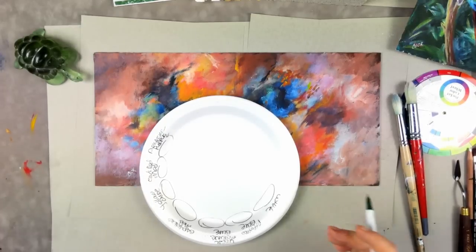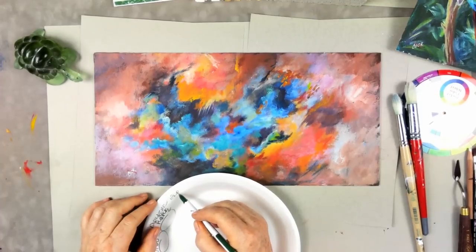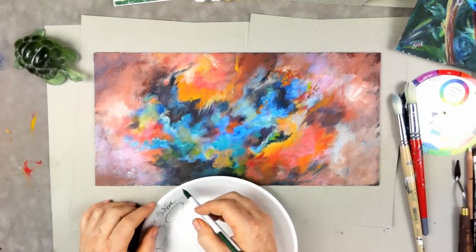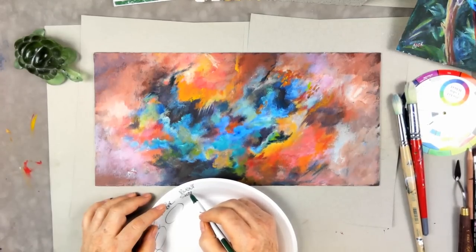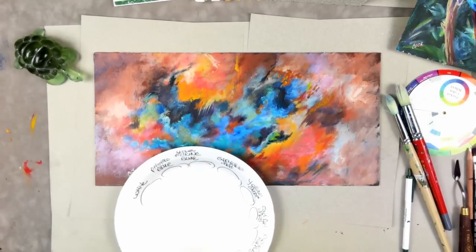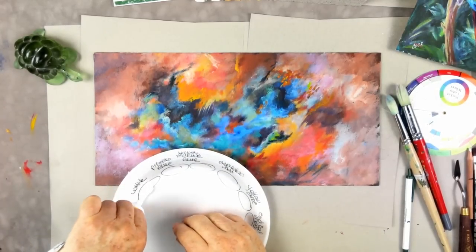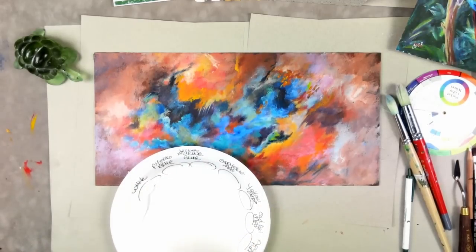We'll also use dioxazine purple and burnt umber, and maybe some burnt sienna. When putting white out, make it like a little log. Everything else goes out about as much as you'd put on a tube of toothpaste. I'm using professional Matisse acrylics — they're an Australian paint. If you live in the UK and want sourcing info, email me at gingercooklive.gallery.